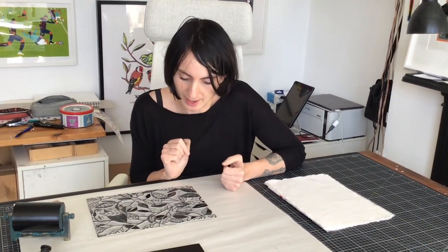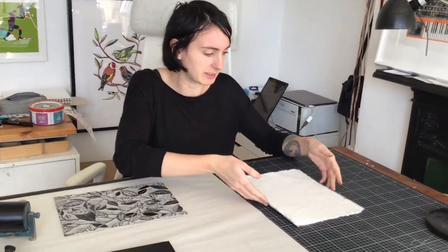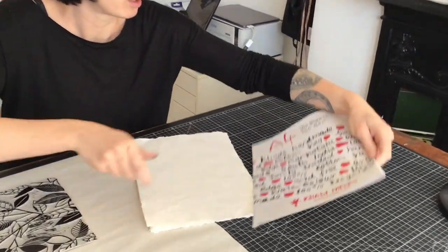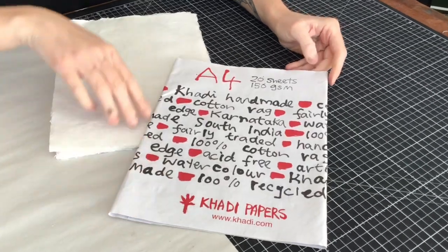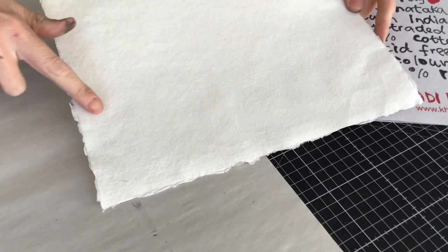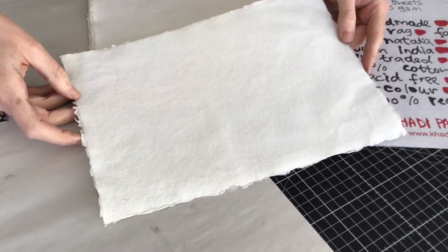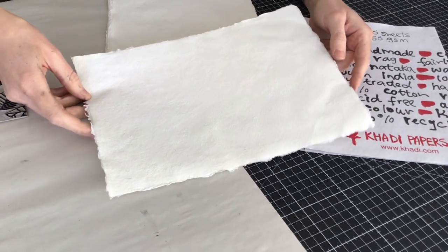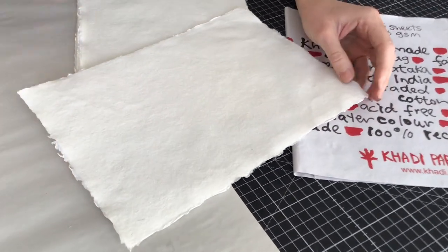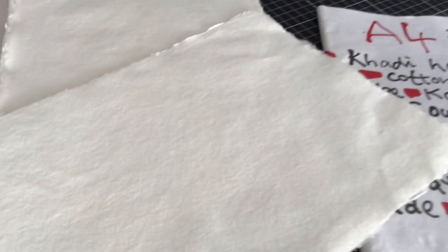First things first, I am going to be printing on the textured white paper. The paper I'm using is called Cardi. It's an Indian rag paper with this lovely deckled edge — very textured. It's good for watercolour and all sorts. Generally, to do lino printing, you want to choose a smooth, thin paper. So this is completely going against that.